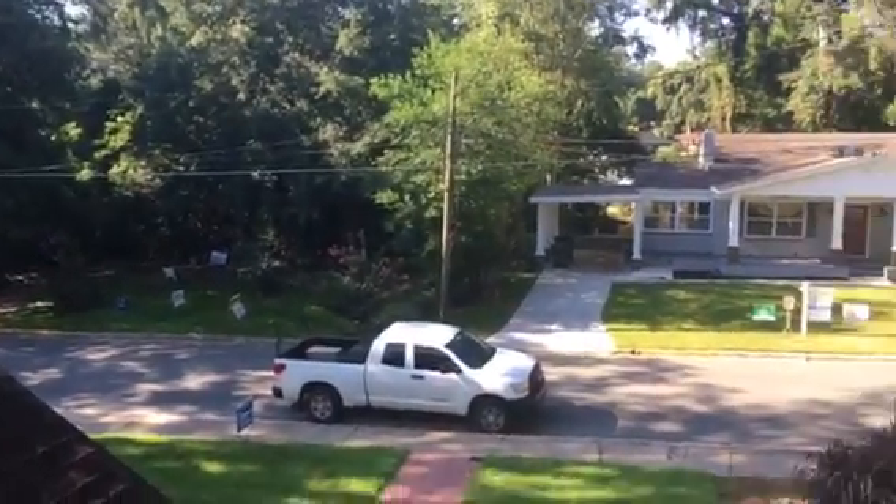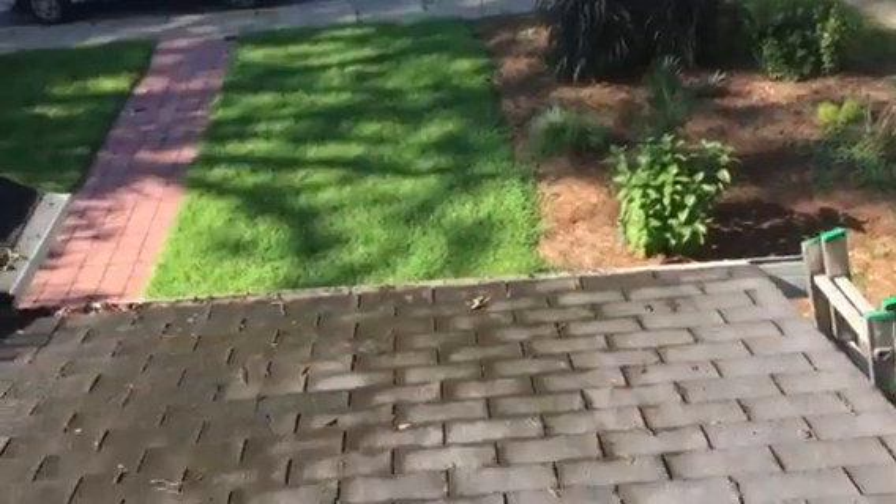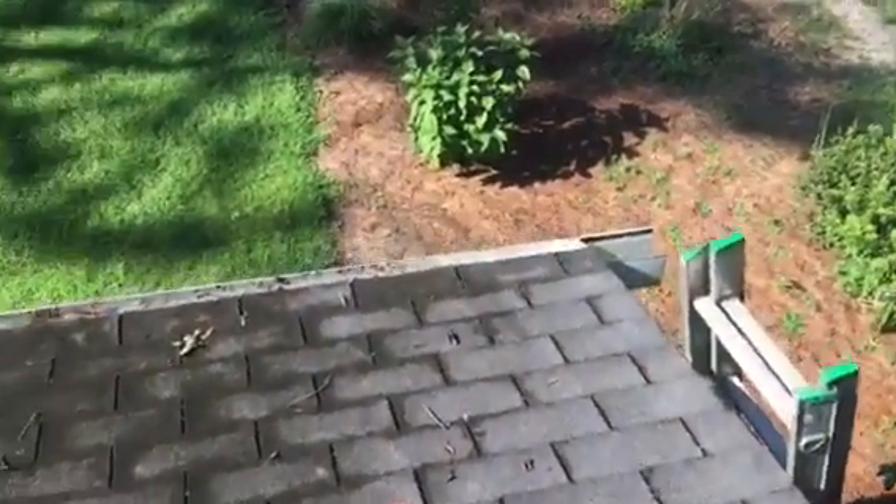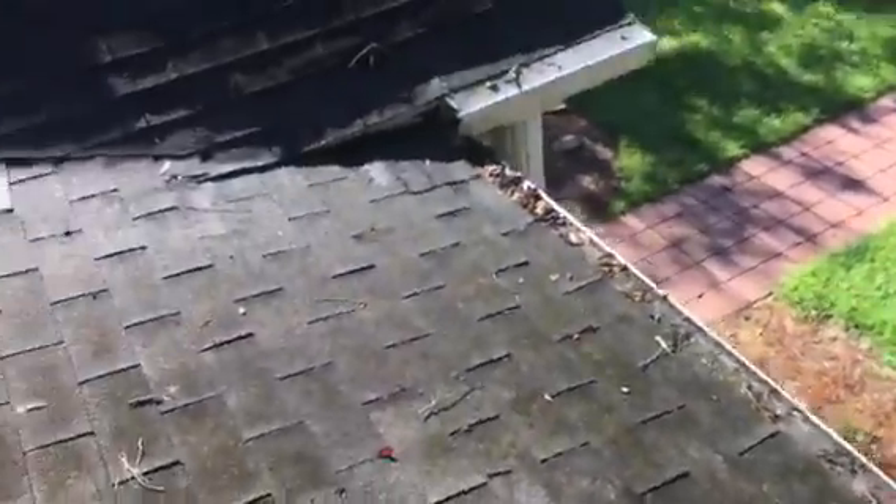Hello, this is John with Tadlock Roofing. Thank you so much for the opportunity to come out to your beautiful home here. I just wanted to give you a quick video and rundown of what I'm seeing up here so that you and I can be on the same page.